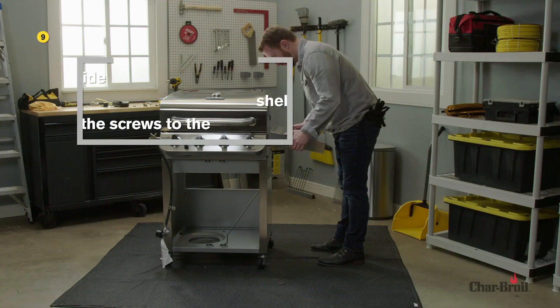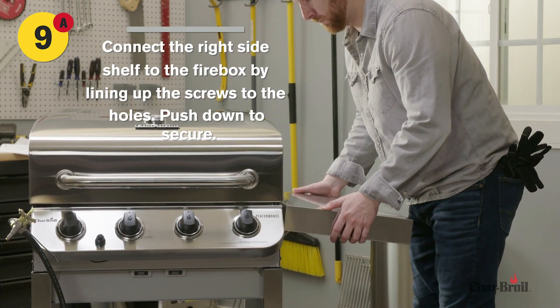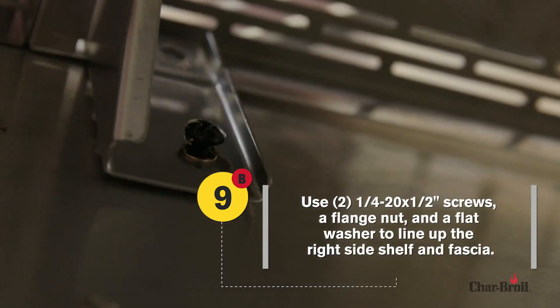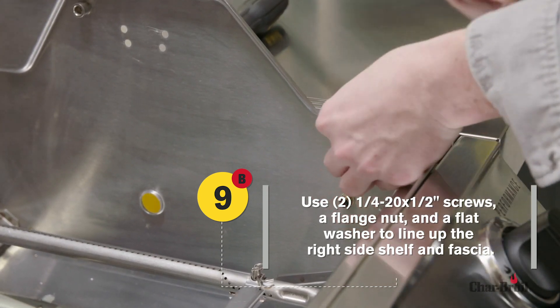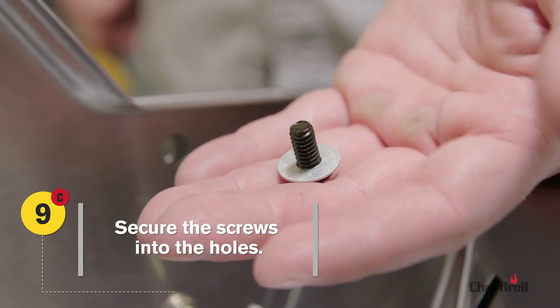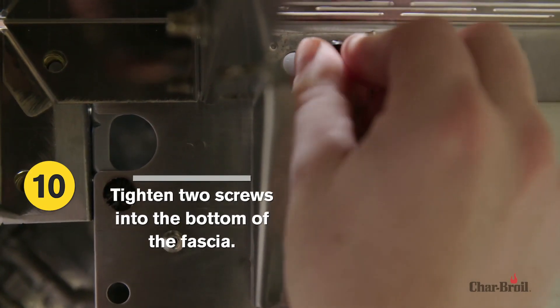Step 9 has three parts. First, line up the holes on the right-side shelf to the firebox. Next, use two screws, a flange nut, and flat washer to line up the right-side shelf and fascia. Lastly, secure the screws into the holes and tighten securely.